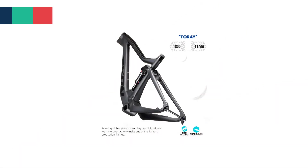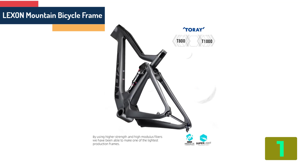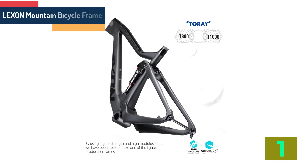On the top of our list at number 1 we have the Lexan Mountain Bicycle Frame. Brand name: Lexan.